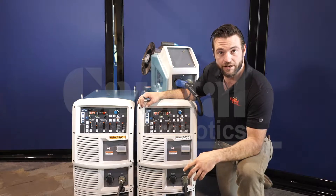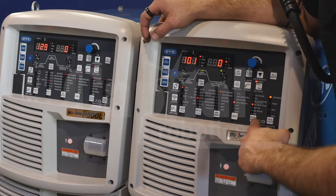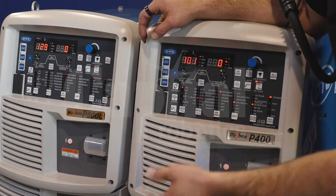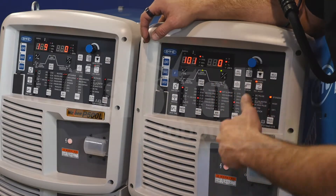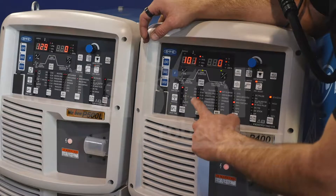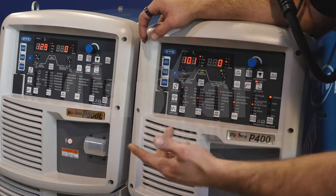Setting for DC wave pulse. We're going to leave our travel speed at standard. Setting our weld method, we're going to go ahead and toggle to DC wave pulse. We're going to go to our wire material. For this example, I'm running 4043, so we're going to toggle our switch to soft aluminum, which is going to set our gas to 100% argon. Wire diameter —